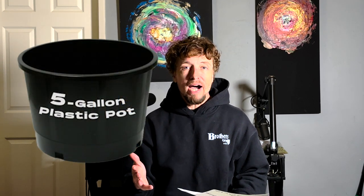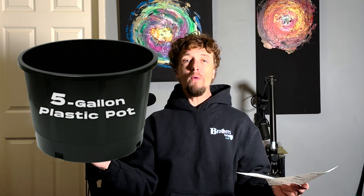Gorilla Grow Tents are not chintzy — the zippers don't break and the fabric doesn't rip. That's why I'm emphasizing starting with a really good grow tent, otherwise they fall apart. For pots, you might need six or 12 plastic pots depending on how many plants you want. I highly recommend plastic pots because they keep your soil moist, which is what we want the whole time — moist soil. Fabric pots get dry too fast too easily.